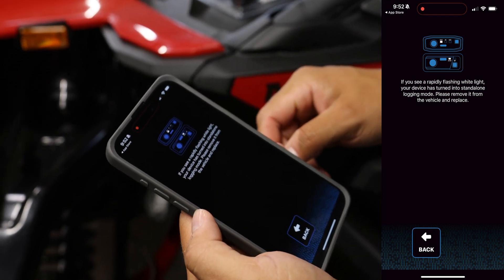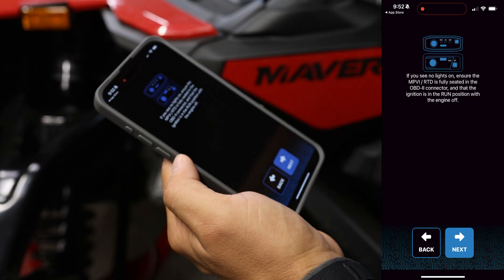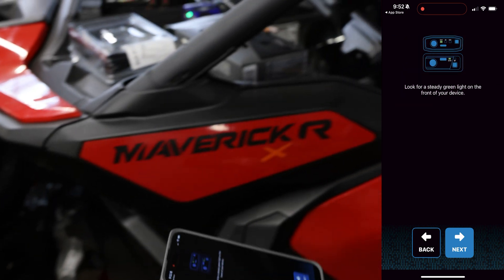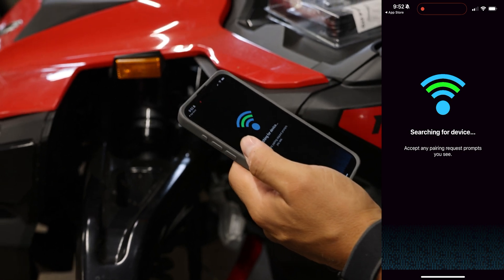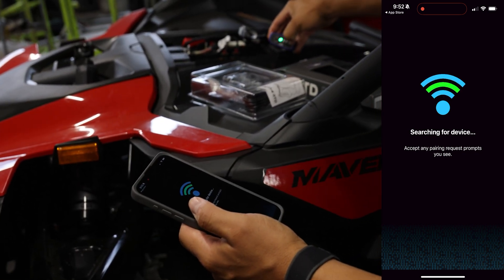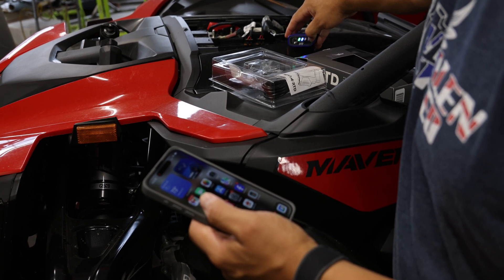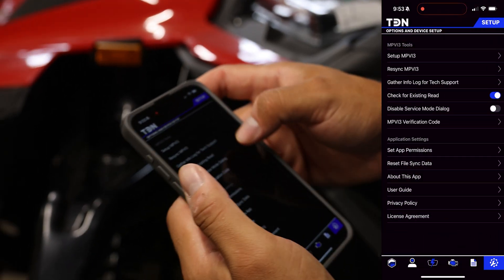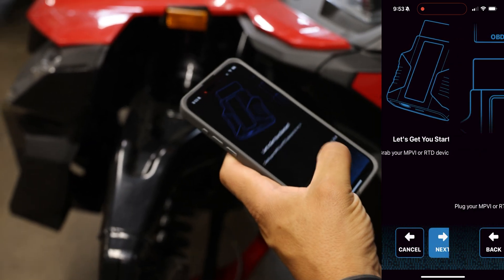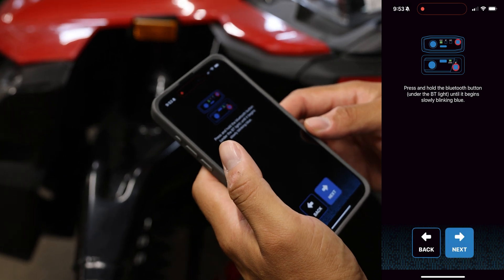We are ready. It's just giving you some warnings — we're okay with all this. I'm going to turn the machine to the on position, then hit next and it starts searching for a device. I was supposed to press the button — I didn't see it. Once you press and hold that button you're going to see the Bluetooth going off.